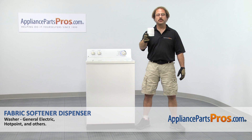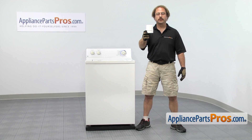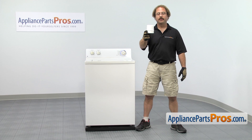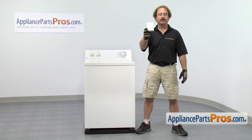In this video, we're going to show you how to change out the GE washer fabric softener dispenser. It's going to be a very easy repair and it'll only take a few minutes to show you how to do it. If you already have one of these, great. If not, you can click on the link below or get it at AppliancePartsPros.com.